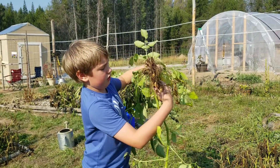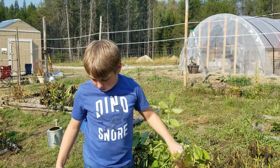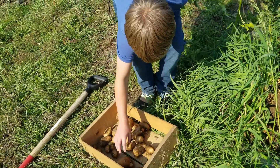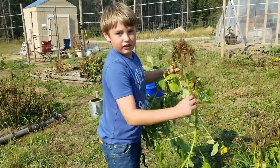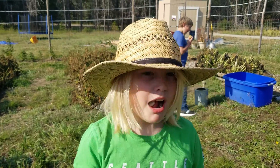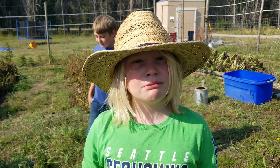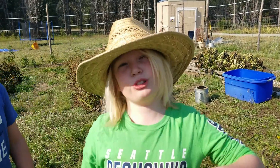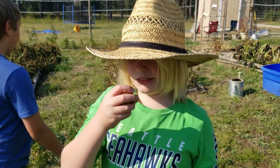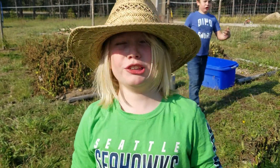Polka dot potatoes! We might need a bigger box, actually — I didn't think we would get this many. How does a raw potato taste? Kind of good. It's okay. I think I like them cooked. Me too. Cooked ones taste way better as well.